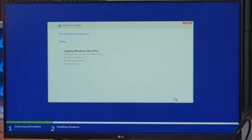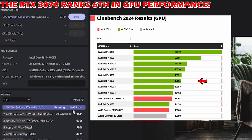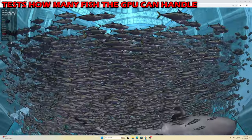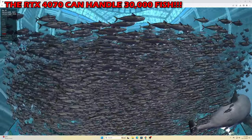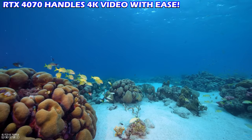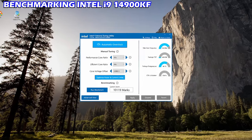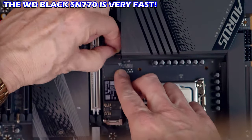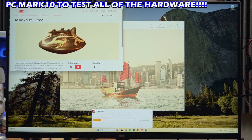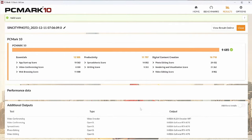With Windows 11 Pro installed, let's run some benchmarks. We ran Cinebench to test the GPU — amazing score. We also ran the Fish benchmark test — the RTX 4070 runs great. We tested 4K video playback — super smooth and the GPU runs quiet even with the fans on. The Intel i9 benchmark score was phenomenal. The NVMe SSD read and write speeds were awesome. Finally, PC Mark 10 tested all hardware — another great score. This computer is truly beastly.